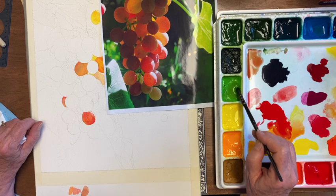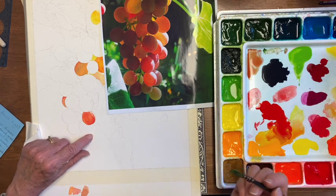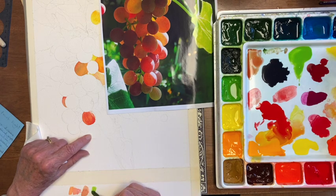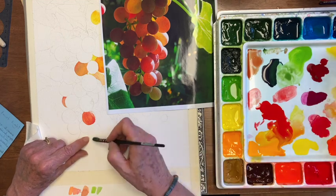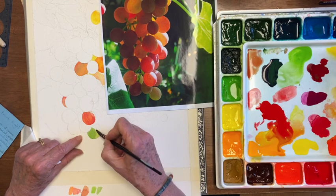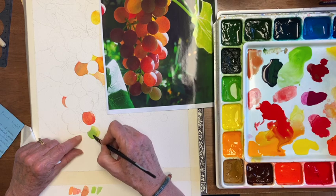Now I didn't put any greens on my palette before I started the grapes. I was thinking the grapes were all red, but here are some light ones that are green. It's way too bright, but it is kind of a bright green, and I'm going to put a tiny bit of magenta in it to tone it down, then drying off my brush and putting some yellow in, letting it get a lot lighter as it comes across. I did it while it's still wet so it's all blending.